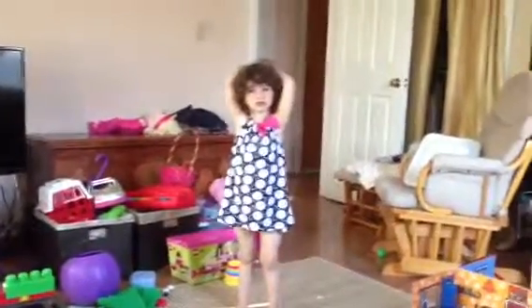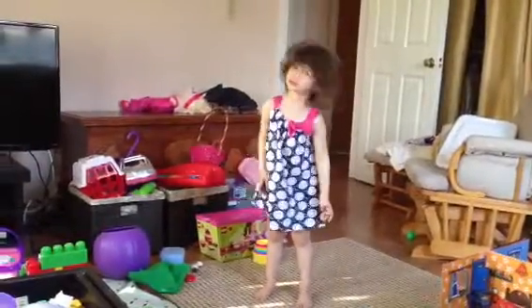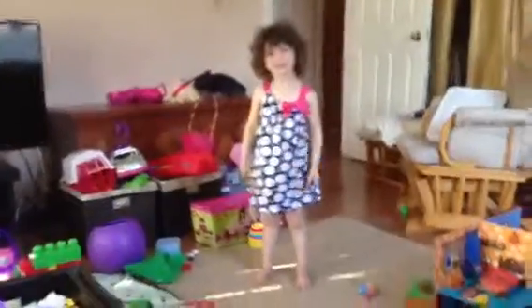And then what were you doing with your neck? You roll your neck. And then what did you do with your arms?